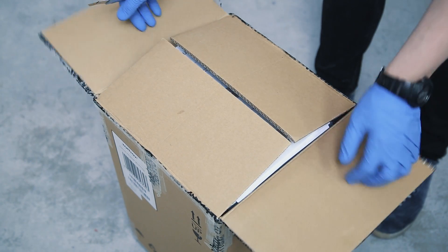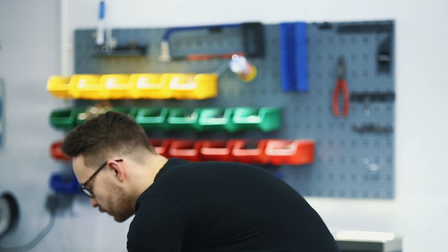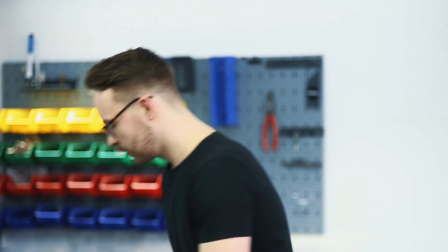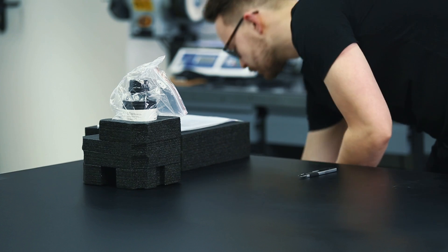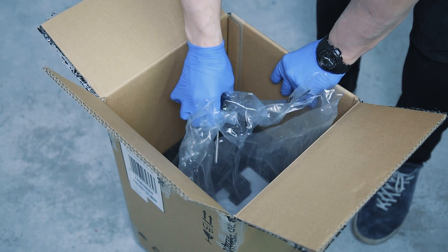Open the box and remove the upper cushioning. Remove the UV cover. Remove the starter kit and the foam with the bottle of resin. Take out the FEP film. Take the printer out of the box.